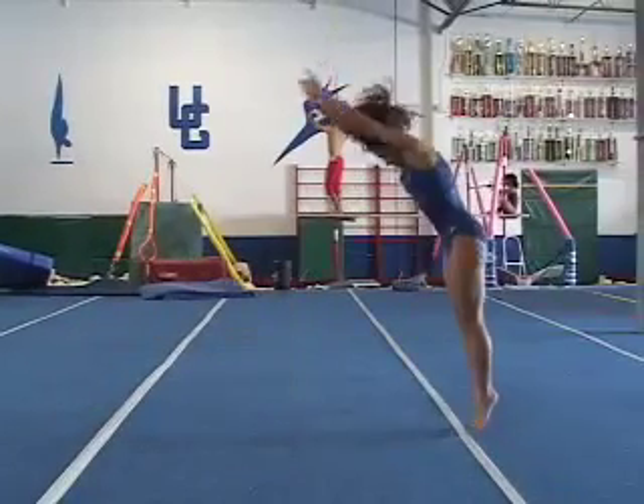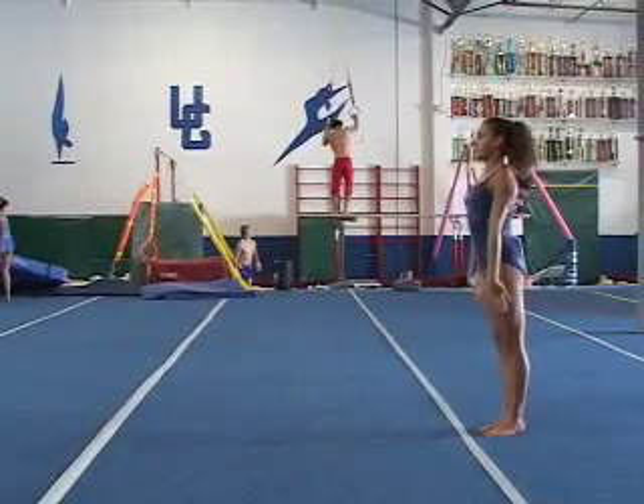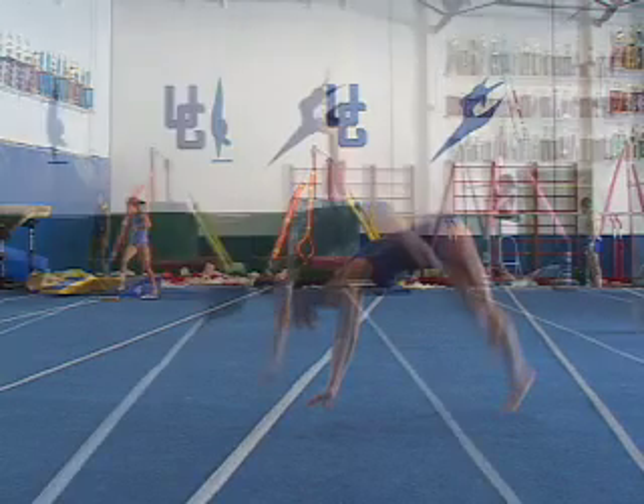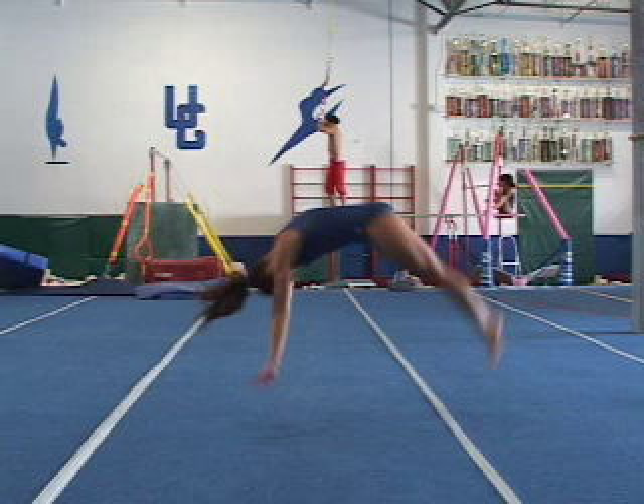A much longer and nice back handspring example with good hands to feet turnover. A second flying phase example with an incorrect pike turnover, versus a much better hollow body turnover.